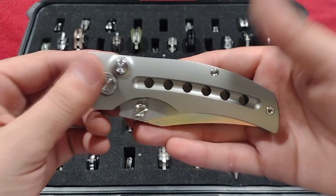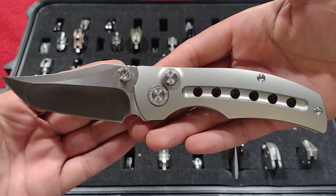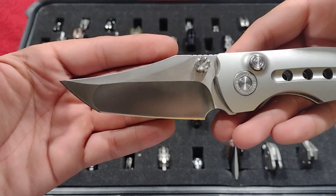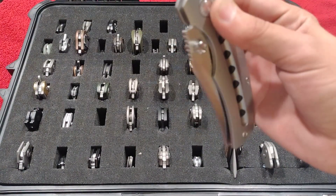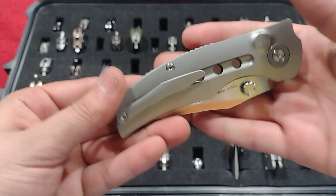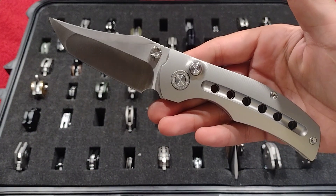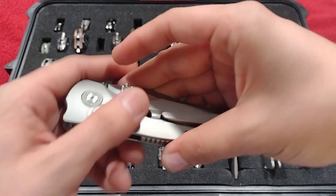Up next, the Tucson TS-313 by Night Morning — their first button lock, with that beautiful Bowie-style tanto, hollow ground blade, ridiculously smooth on double-row ceramic bearings. Just a really great design by Night Morning with thumb studs. Love, love, love this knife.